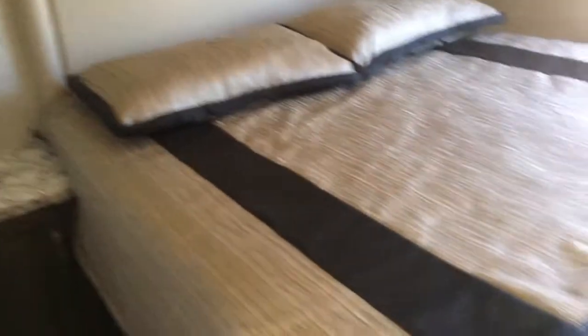Here's the bedroom — I love that there's a table here where you can set your book, newspaper, glasses, or a drink. There's LED lighting and storage up above, a nice big window in the back, and it's a walk-around bed. It's a full bed — you don't have to fold it up, and there's extra storage underneath.